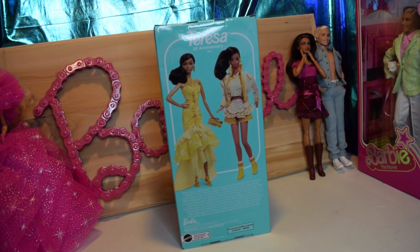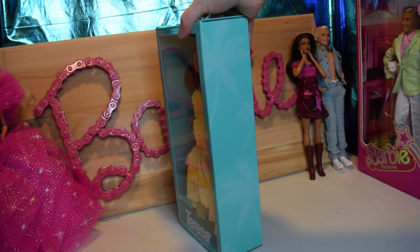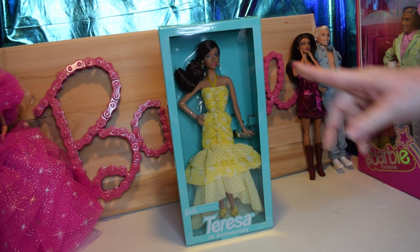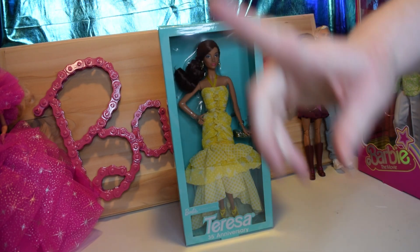So here's what she's supposed to be based on. I think they did a great job. There's a lot more yellow, and I love the dress they made for her either way. And I think they did a nice update on the face. I'm going to get her out of box now, so I'll be back.